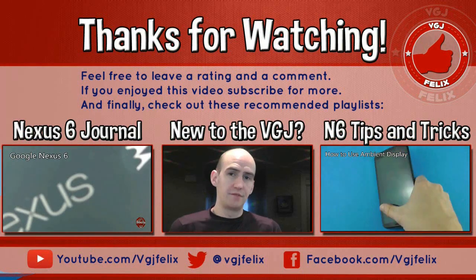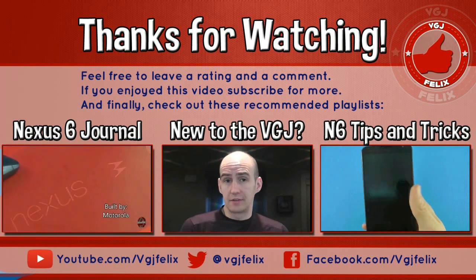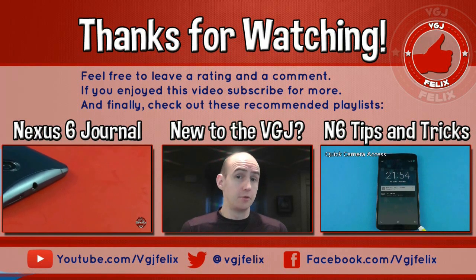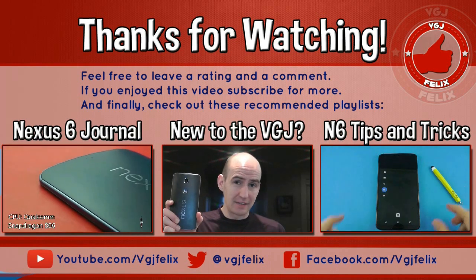Thank you for watching this Video Gadgets Journal video today. My name is Rob and each of my videos is designed to inform, intrigue, and entertain — to connect you with your technology. Today I've been connecting you with the Nexus 6.